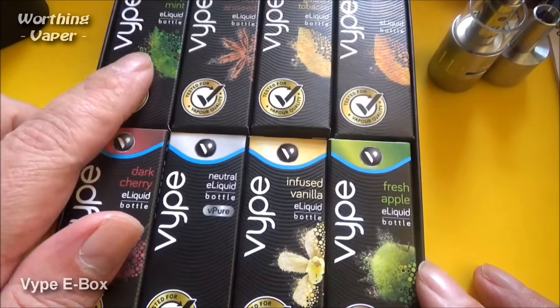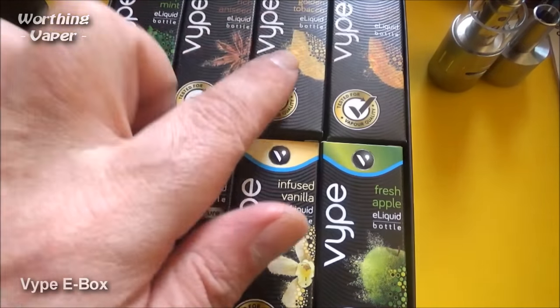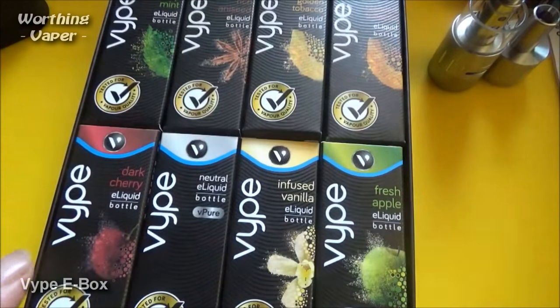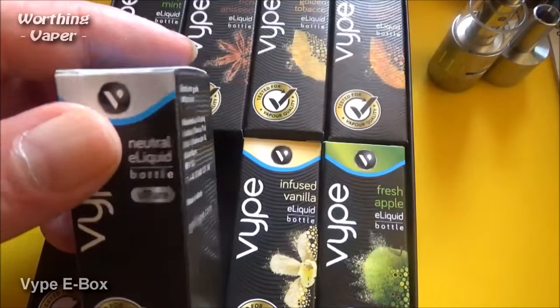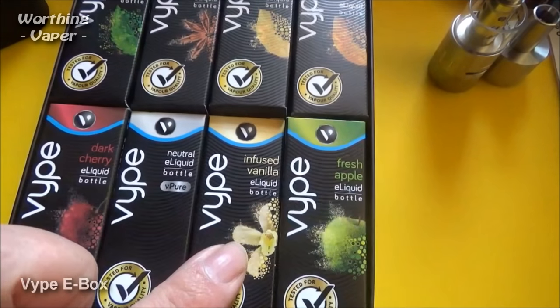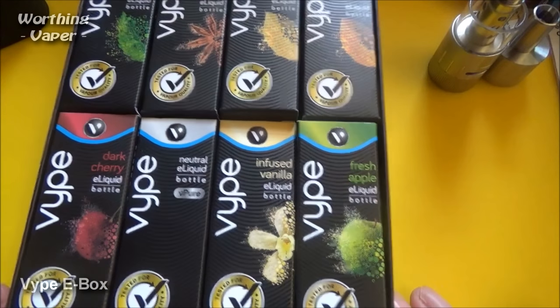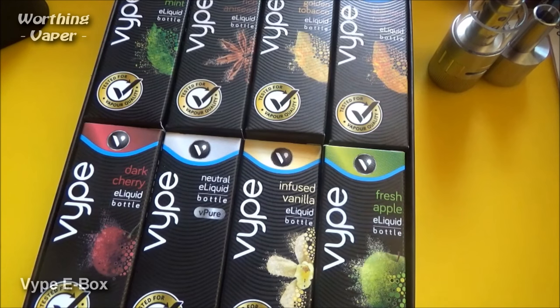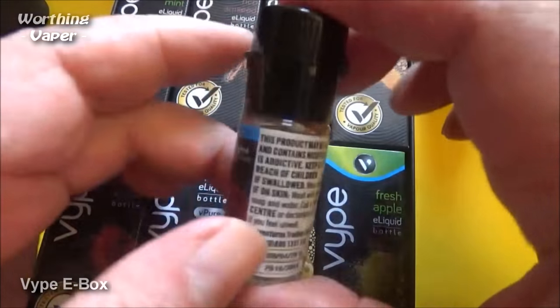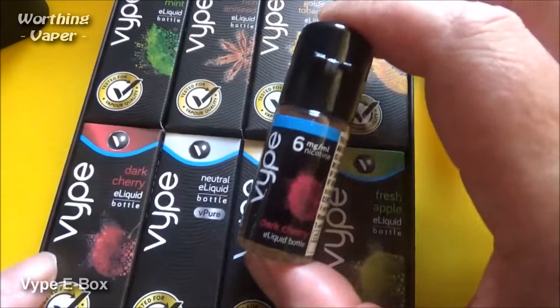They've given me mint or crisp mint, aniseed, golden tobacco, blended tobacco, dark cherry, and neutral — I presume that is an unflavoured juice. Also infused vanilla and fresh apple. I'm reliably told you can actually mix these flavours to give you your own blend — like a little mixologist. But what I'm going to do today is stick with the one that actually came in the box, which is the dark cherry.